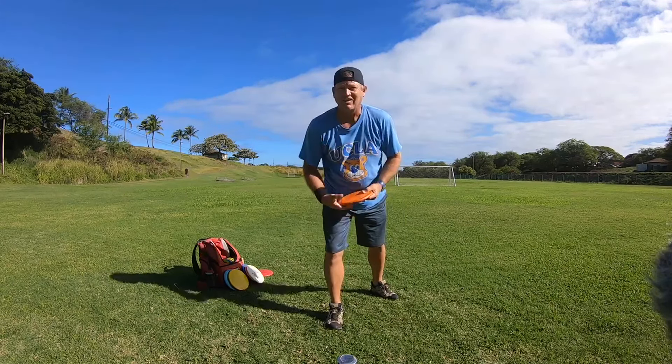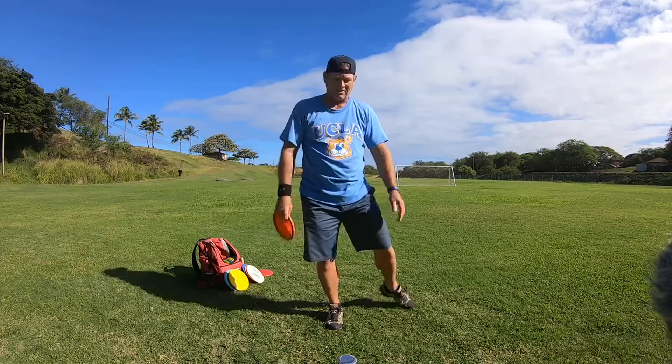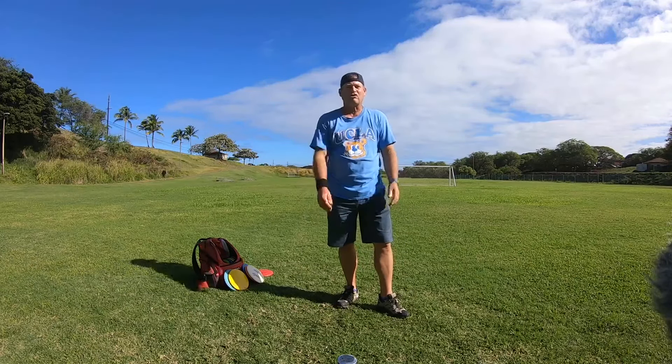Just remember: throw with all your weight on the front leg only. Don't use the back leg — it's gonna kill your arm power. Anyway, this is Michael in Maui — Aloha, and don't forget to subscribe!